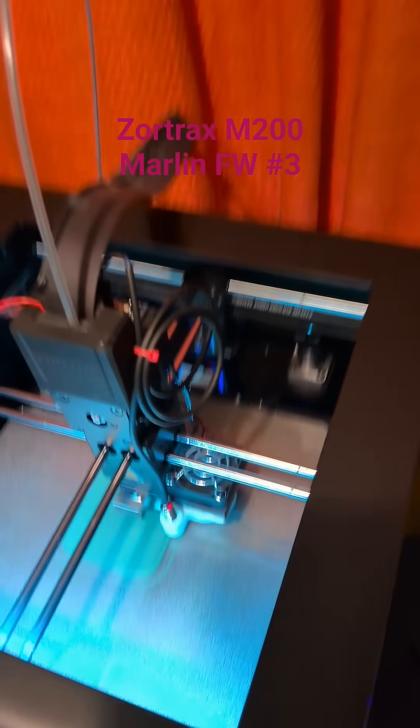Hi guys, this is Tobias, DL3MHT. I wanted to give you a quick update about my marlinized Zortrax M200 printer and how it looks at the moment.